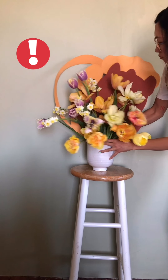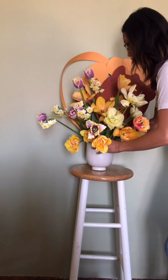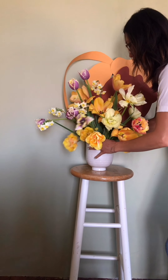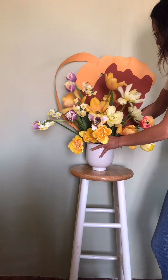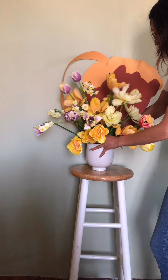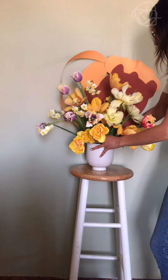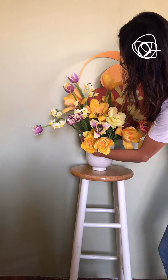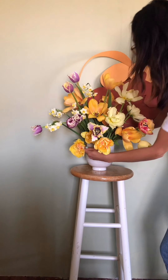The metal pin frog at the bottom of the vase is completely full of stems and it starts to detach from the vase. The arrangement starts to shift around. I'm trying to push the arrangement back to how it originally was, realizing how much it has shifted. I'm considering pulling it all apart.